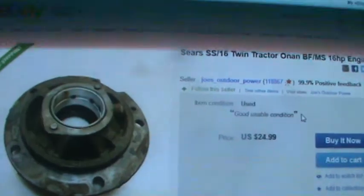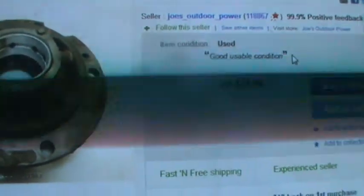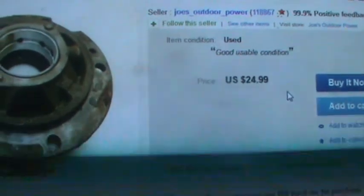It's Joe's Outdoor Power. I've bought a lot of stuff from him — usually all his stuff is really reasonably priced and in really good shape.